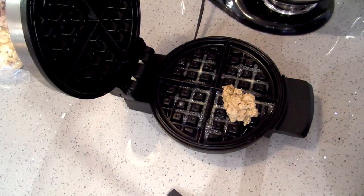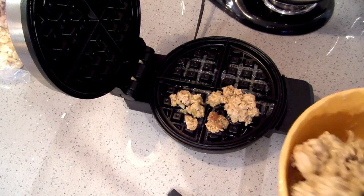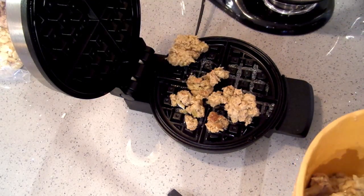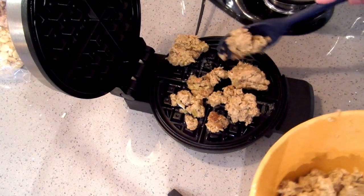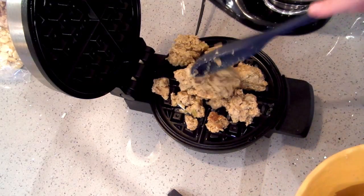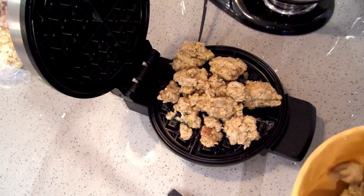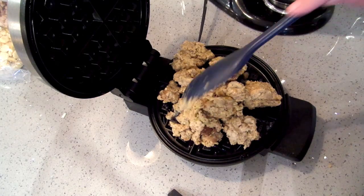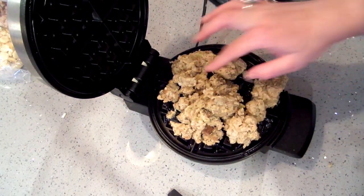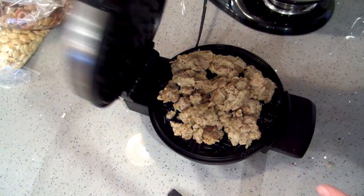Here we go with our stuffing. Let's see if it works out — I'm not sure I have all my surfaces covered here, but we're gonna close it up and hope for the best.